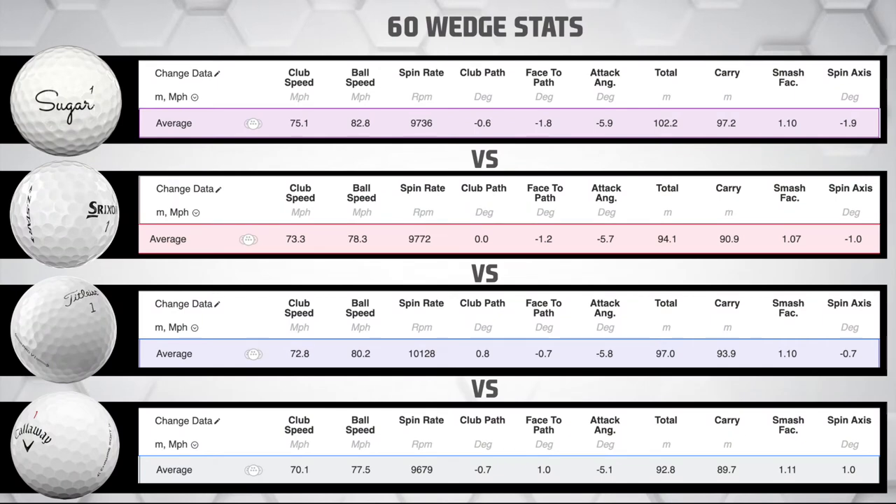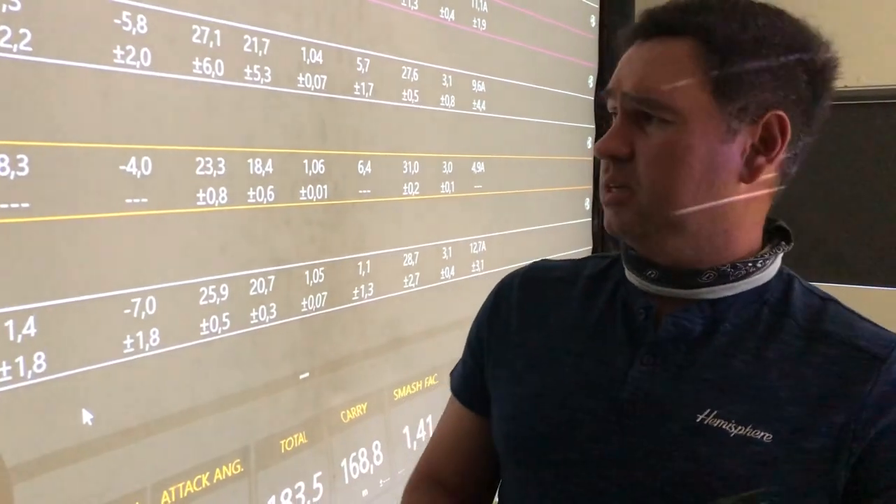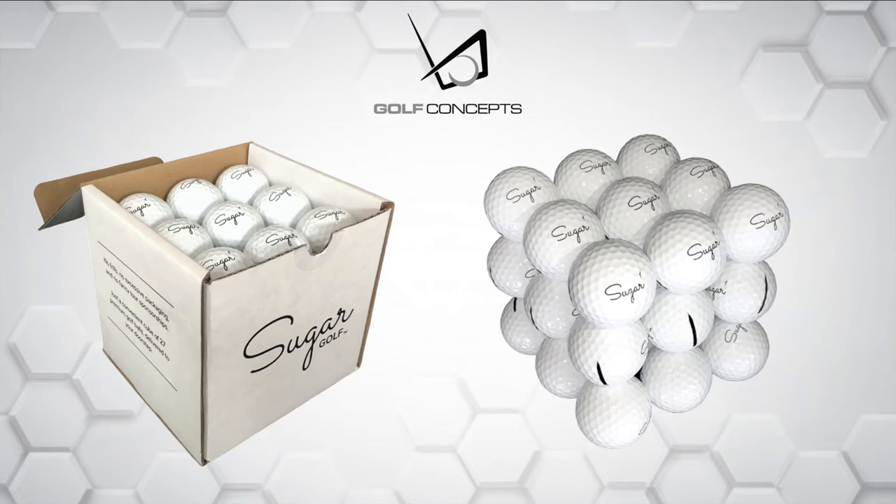If you want to save shots, you need control around the greens, and this is where the testing gets fun. Looking at the full lob wedge stats, the Pro V1 is spinning the best - over 10,000 rpms - with the Sugar Golf ball coming in third, just 400 rpms below that. For the 20 to 25 meter chip and pitch shots, the Chrome Soft was performing best with a spin rate of around 5,900 rpms, and the Sugar Golf ball came in third - only 300 rpms less. The Sugar Golf ball is genuinely competing against the top-of-the-range golf balls.